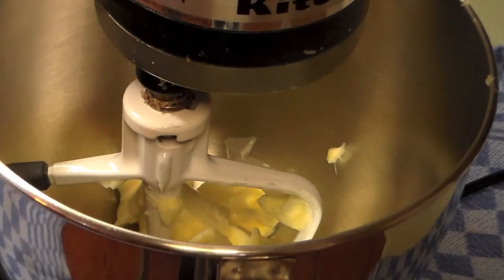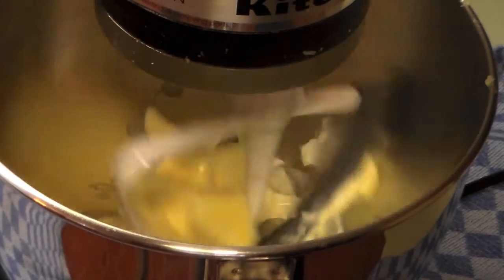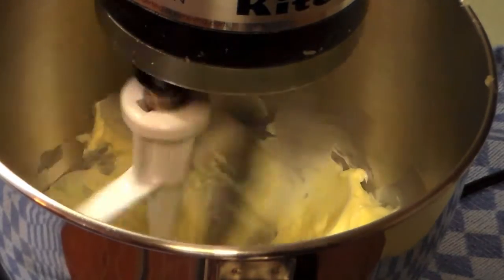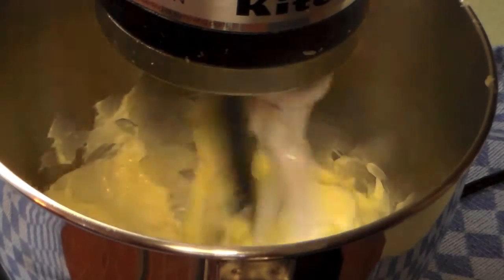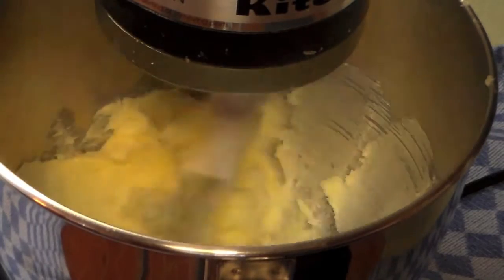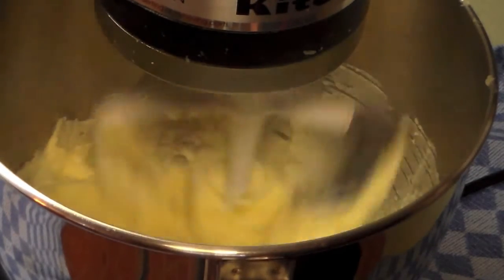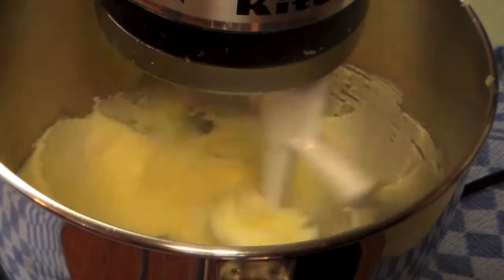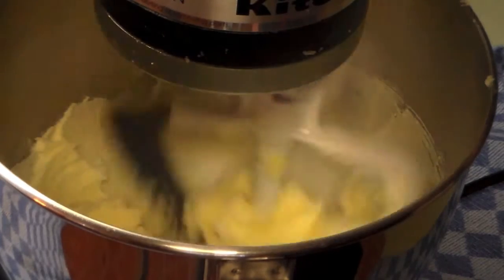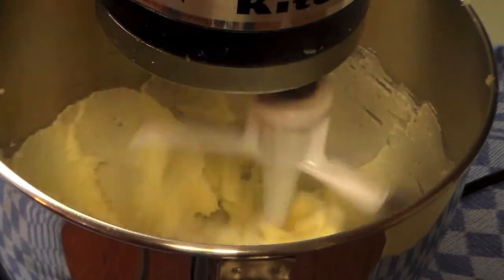The first thing you want to do is to preheat your oven to 350 degrees. I've already cut up the butter into chunks and put it in my mixer, and I want to blend this with the sugar and cream it real good. I'll be back in a second when that's done.